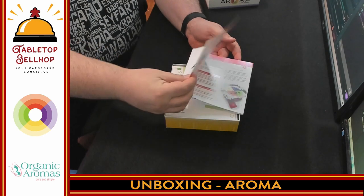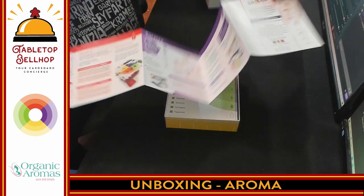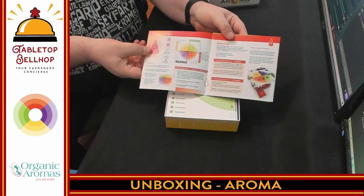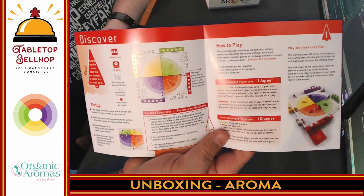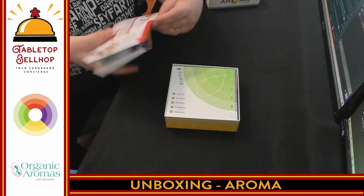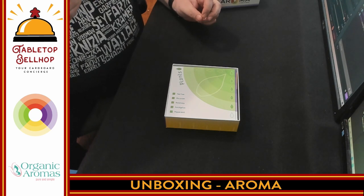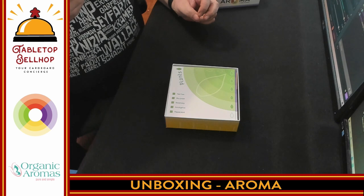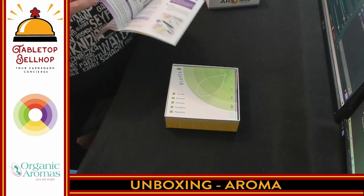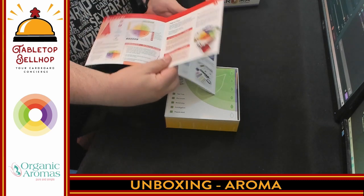So we have the instructions, which look like a fold-out — it folds out pretty far. So what we have is the Discover game, which is two parts. Starting player selects an oil from the oil tray, smells it and identifies it without revealing it, then selects another player to challenge the statement. So it's a bluffing game — you smell something, say what it is, and other people will say you're right or no, it's not. That's a quick summary of Discover.